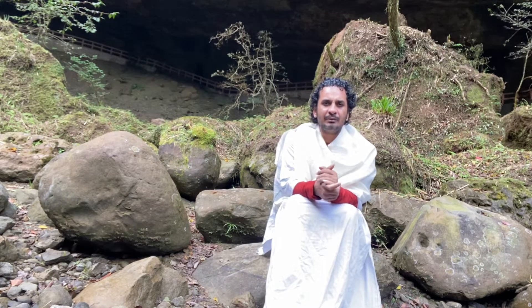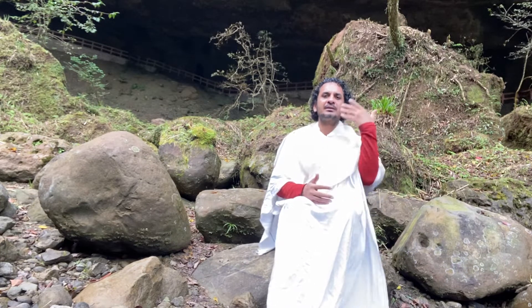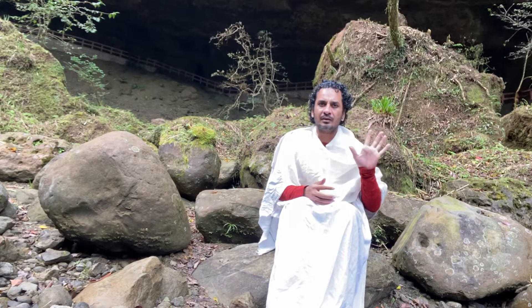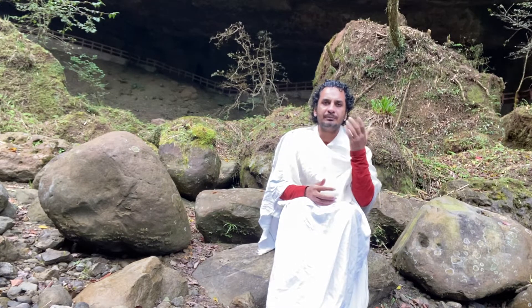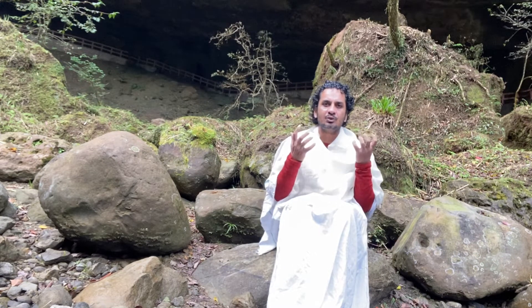Pranayama is made by two Sanskrit words: Pran and Ayam. Pran means the life force. Pran means the air which you breathe, and so it becomes life force. It gives us the energy to live, energy to be alive.